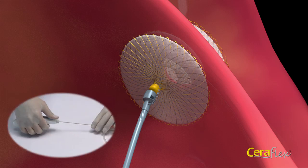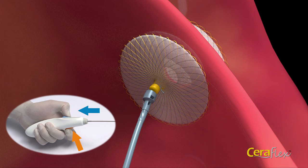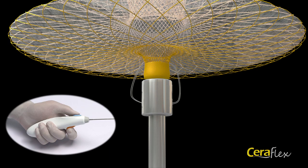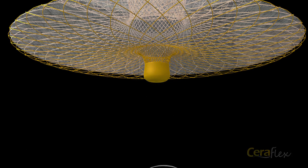If the physician is satisfied with the position in the septum, then release the device. To do this, use your index finger to trigger the orange safety button. Then, while holding the orange safety button, pull back the blue release button to retract the device. Lastly, remove the delivery cable and sheath from the patient. While depressing the orange safety button and upon pull back of the blue button, a pin connected to the nitinol wire loop protracts, which releases the occluder from the delivery device.